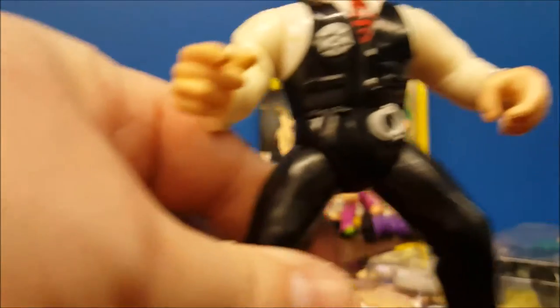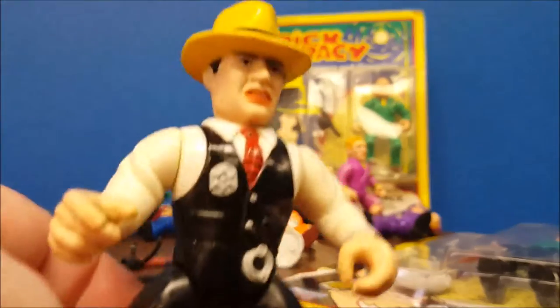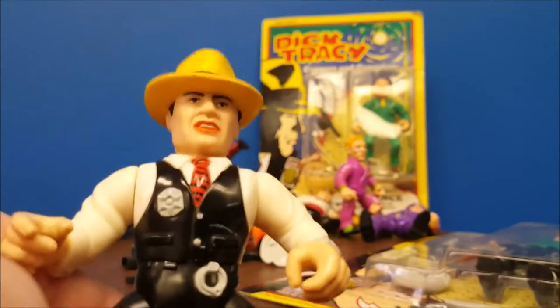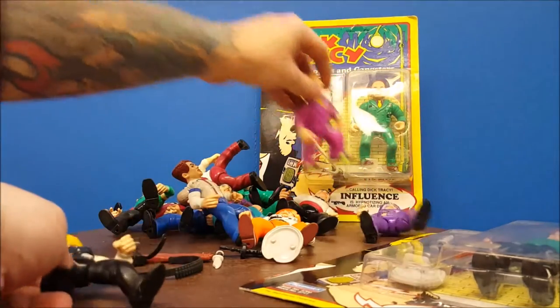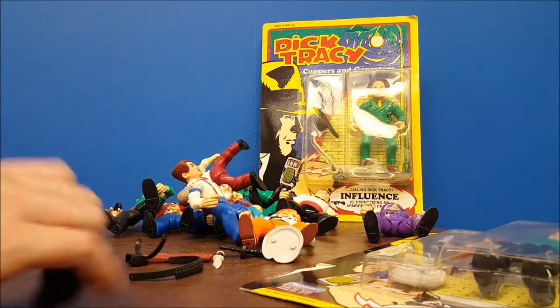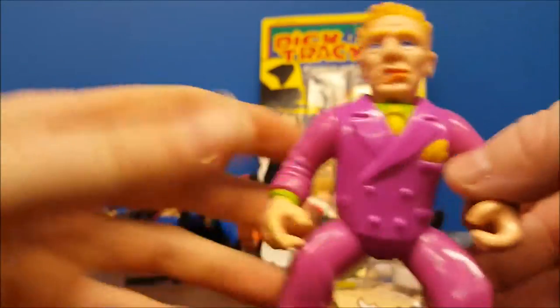I'm not sure why they did it that way. Maybe it was just a cost cutter, or perhaps they were planning another version of the figure in a second series, which would have been nice to see. And if you notice, a lot of these figures actually do look like the actors who portrayed them.